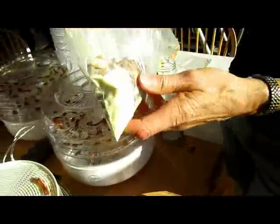Put them all in a bag, just shake them, and they each get a little coating — not much.